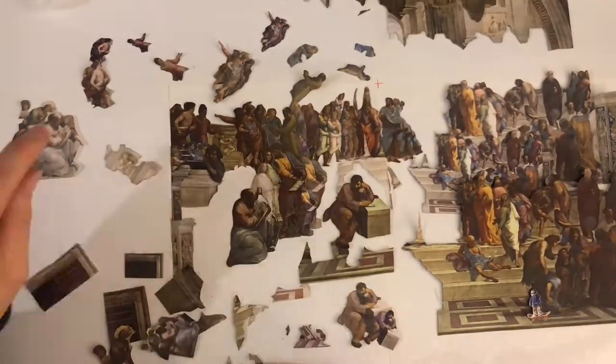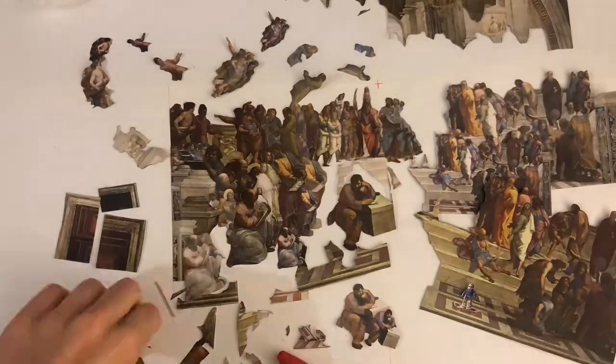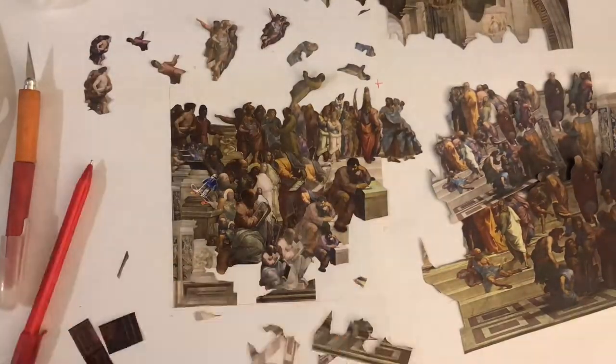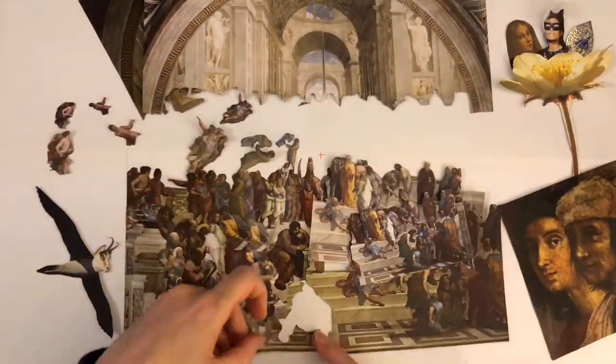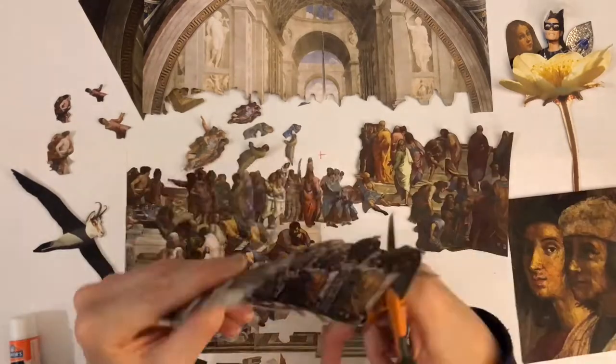The video itself is based on this painting. The director modernized it by including newer people and he did a really great job of making it relevant for 2014 or whenever that video was released.